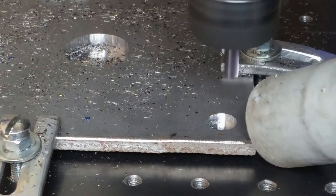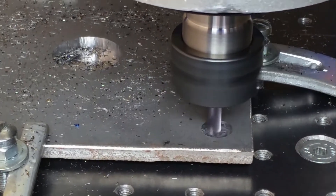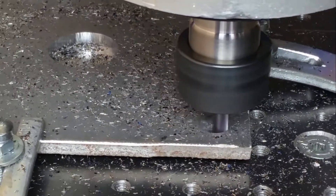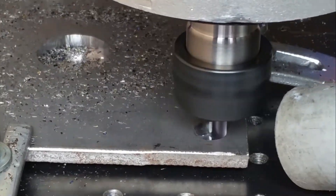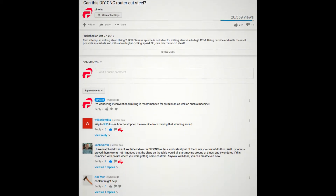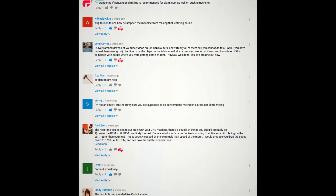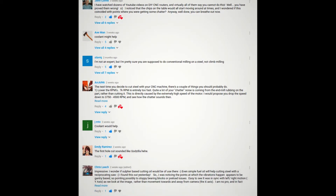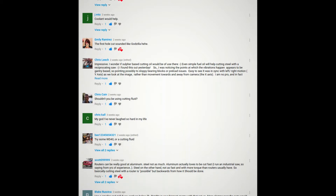Hi! In one of my previous videos I showed you how I managed to mill steel. It wasn't the prettiest cut nor the most quiet one, but hey, it worked! I would like to thank you all for all the comments. You had plenty of ideas how to make it better. The most common was to use conventional milling instead of climb milling, which we'll try in this video.